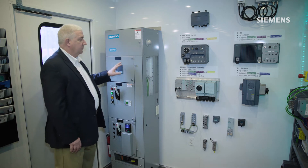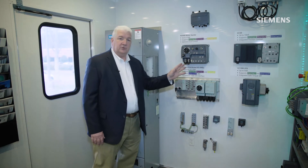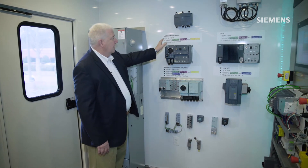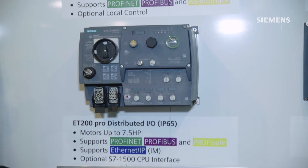Another solution that customers will do instead of the motor control center is to do their motor control in more of a distributed architecture, directly on the side of the conveyor system or the material handling system. Such as this is our M200D system, which is a cross-the-line type starter.